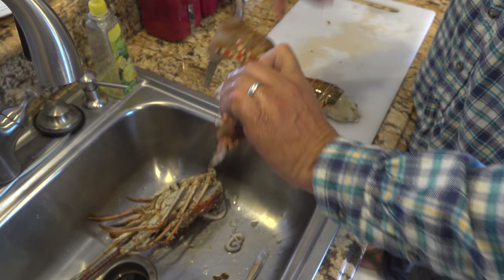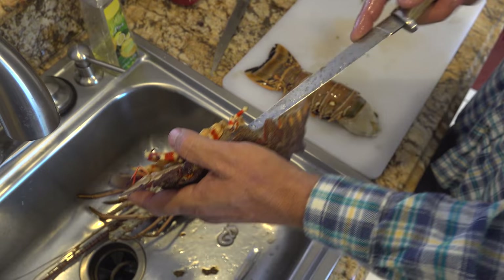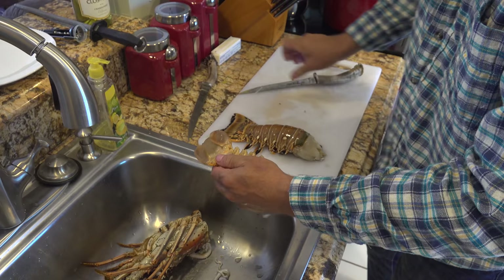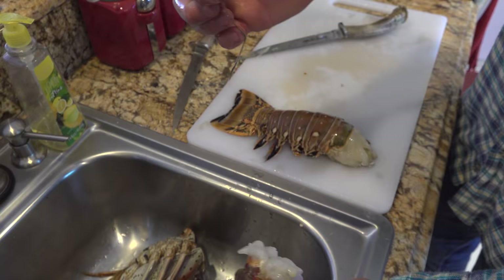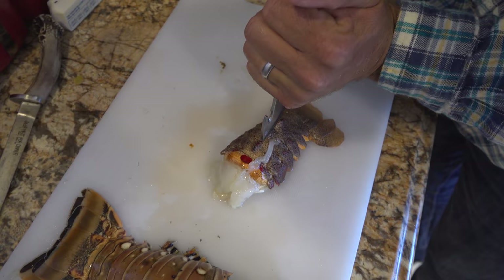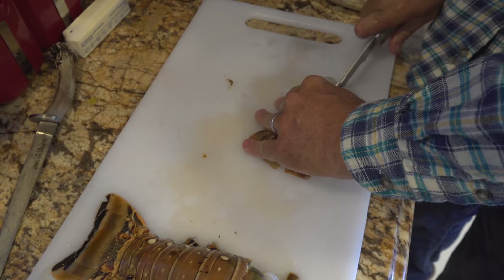A lot of people will just take the tail and twist it off. I believe you get more meat and you don't tear the meat by cutting into it like this. Look at that — look how snow white that meat is. I'll just cut right there at the face of his tail. Much smaller vent there — wow. This sucker looks hard. Better have a sharp knife. Dang, that thing is rock solid. Look at that, pretty.